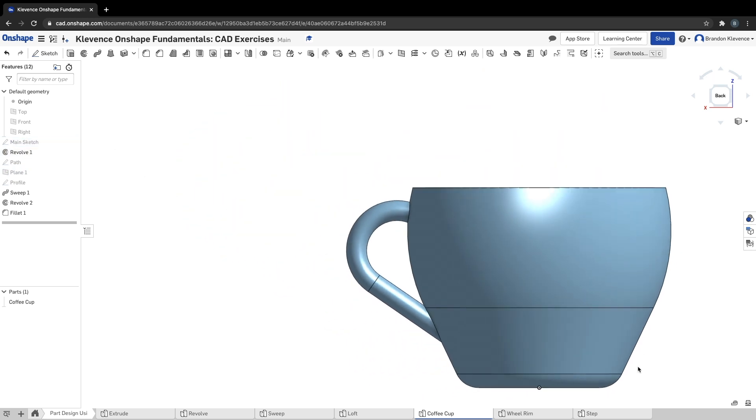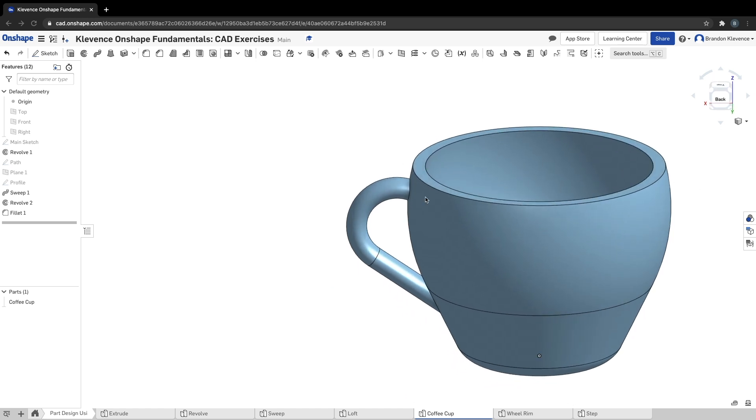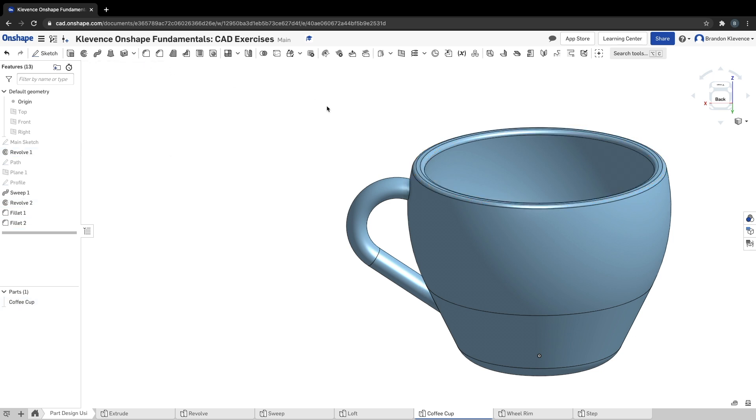We also want to make the top of the coffee cup have a nice fillet. We click the fillet tool again and click on the inner ring and the outer ring. It yells at us, but we just need to change the radius to something smaller — 2 millimeters should work. This makes it so the cup has softer edges so you don't have a sharp edge you're sipping up against.